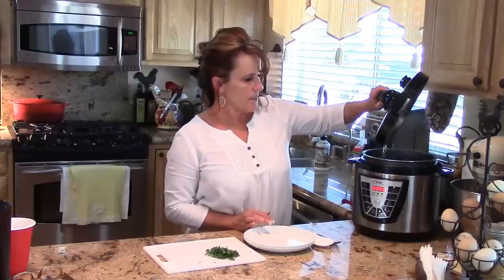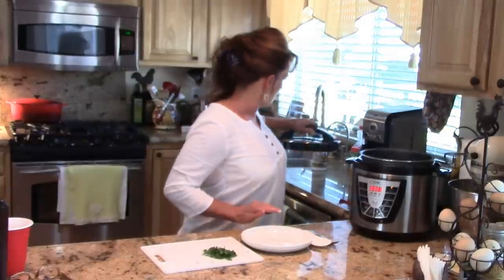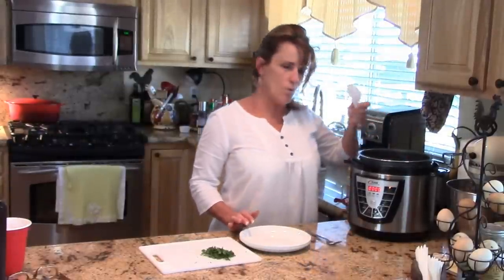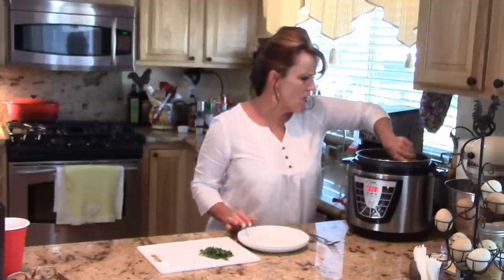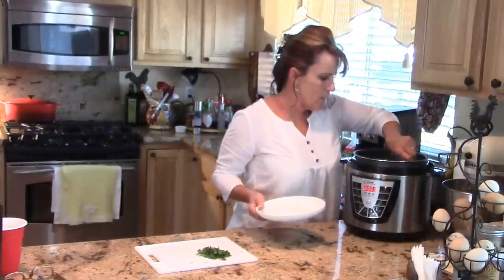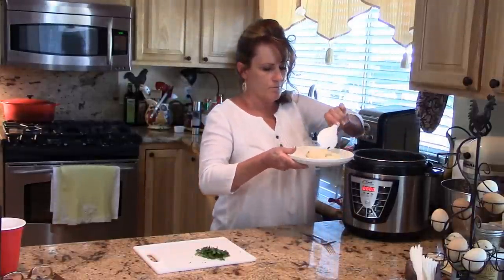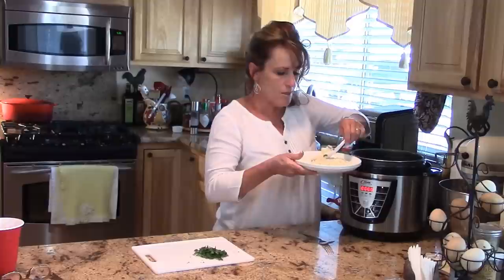I'm going to let that steam out — oh, it smells so good! It smelled really good while it was releasing the steam too. They send you a rice paddle, which is very nice. It looks beautiful! I can tell the chicken is cooked perfectly. Let's dish up a little bit of this rice. I'm not going to do a full serving because my husband is still in transit.